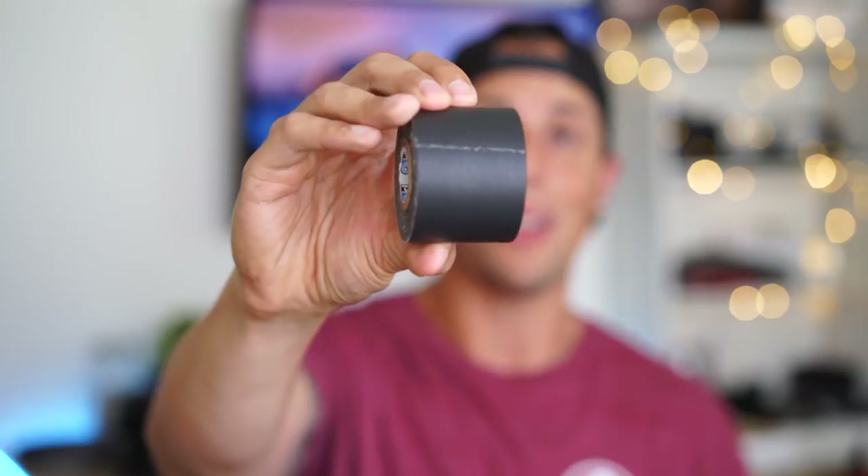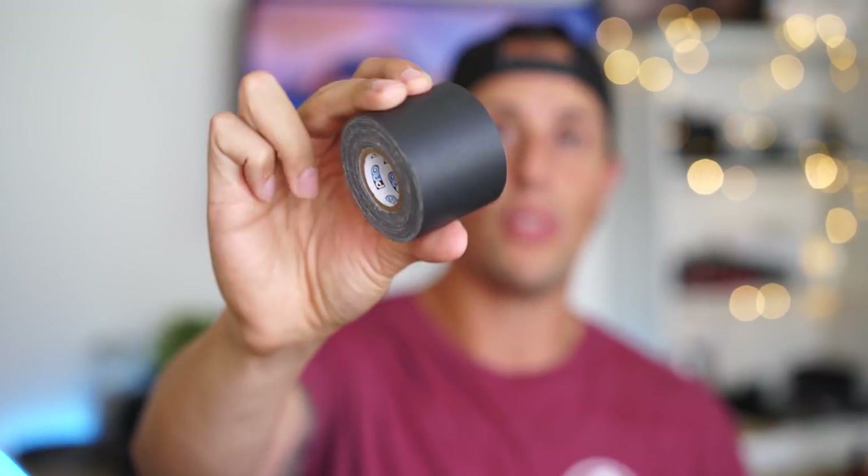The next item is gaffer's tape. For those of you who've never worked in the film industry, this is a non-residue-leaving tape that's very easy to use. You never know when you need tape to hold something down — in the film industry everyone always has this on them. You can tape down wires on the floor, manage cables, all kinds of things.